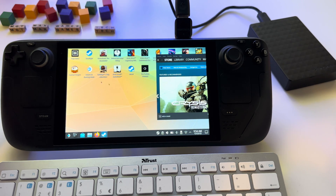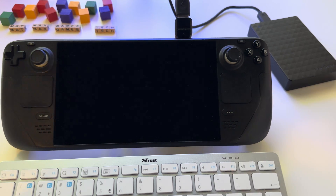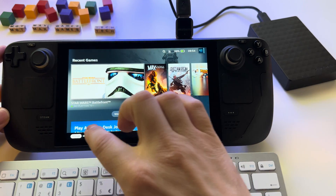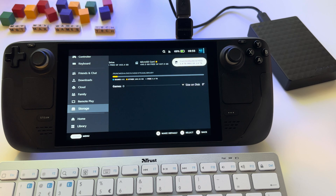Let's go to Gaming Mode to verify that the hard drive is there and that you have those four terabytes available for your games. Go to Settings, then Storage — and there it is: 3.6 terabytes available. This is great and now you can use any hard drive for your games.